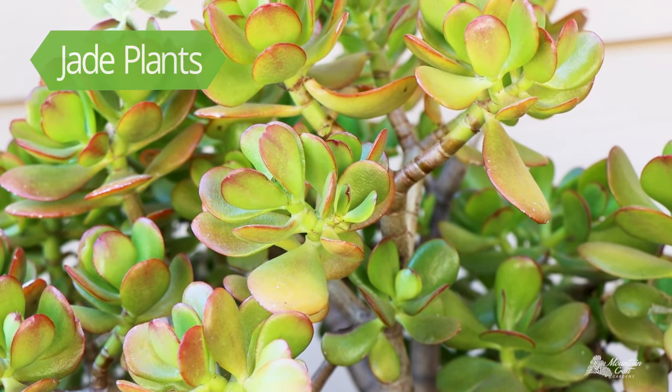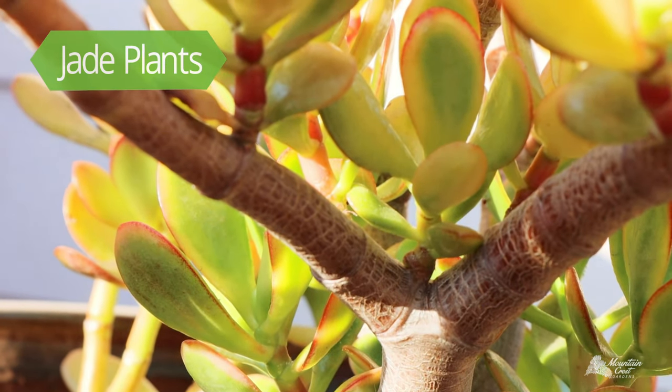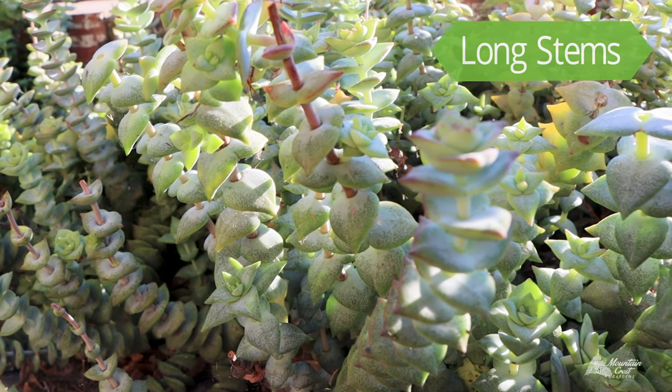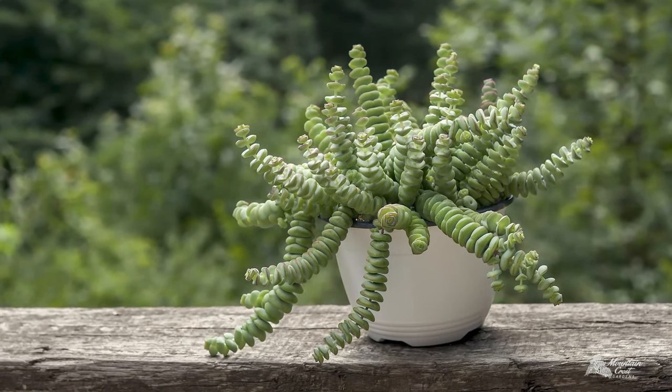Jade plants are the best known Crassula. Jades are really easy to grow, and you can identify them by their woody stems and round, glossy leaves. Most other Crassula have long stems and stacks of leaves. Some grow tall, and others bend and trail from their containers.